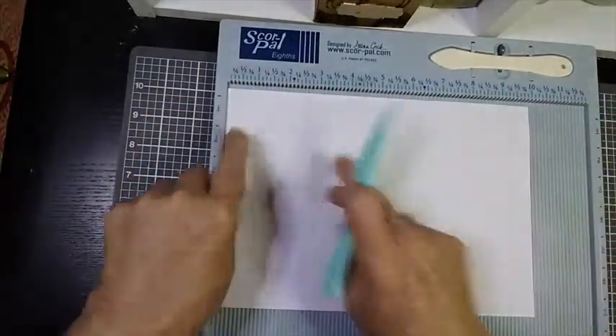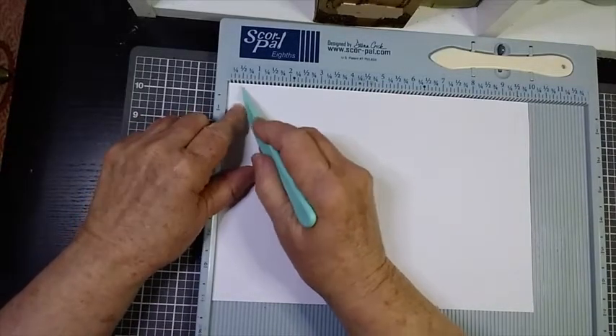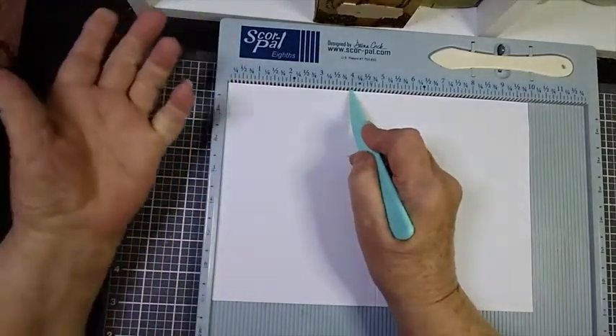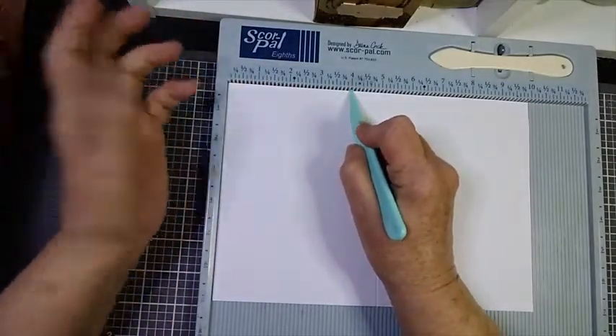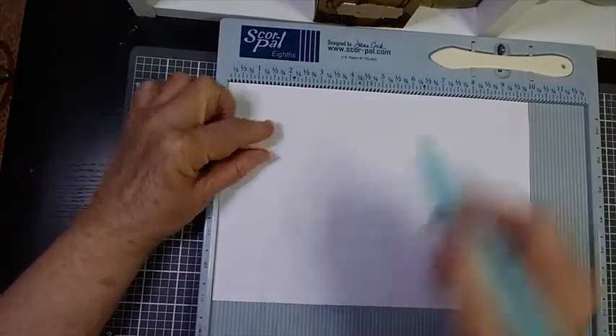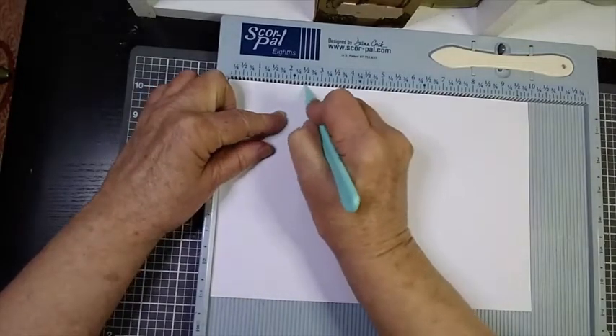With any easel card, you score one of the panels in half again. Whatever your measurement is — say you had a card going to measure four by four and you've scored it at four, then you would score it at two. But in this case, if you scored it at five, you're going to score it at two and a half.